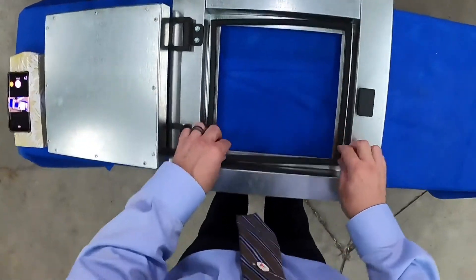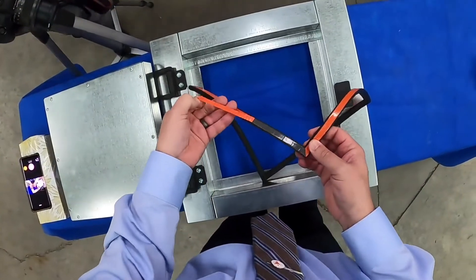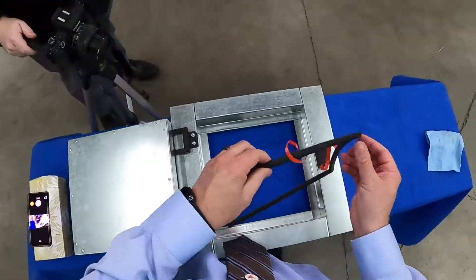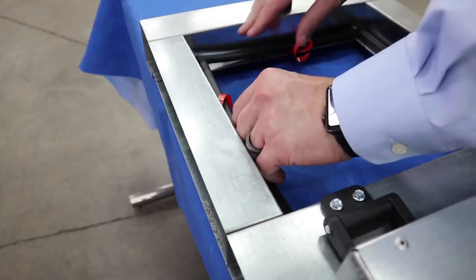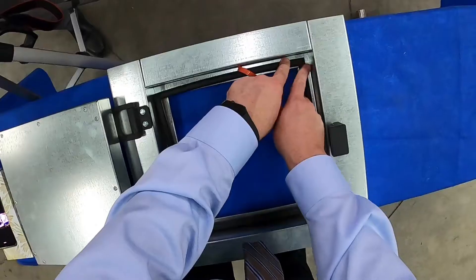We line up our gasket and start off by peeling the first corner. Once the first corner is peeled, we do not peel the liner the whole way. We go ahead and line up again and apply pressure on the corner, making sure that the corner is the first thing that we install.